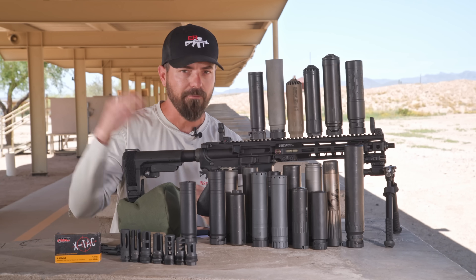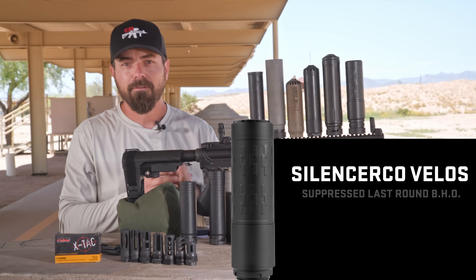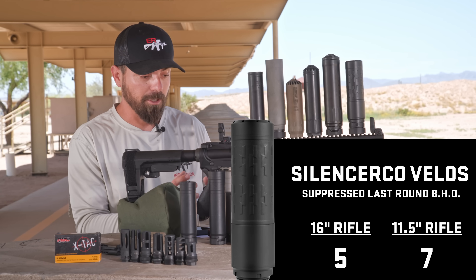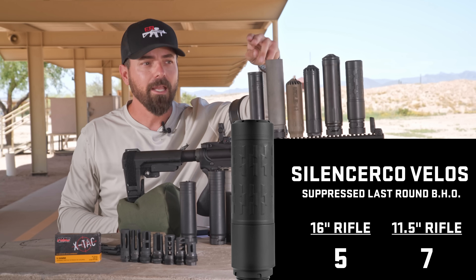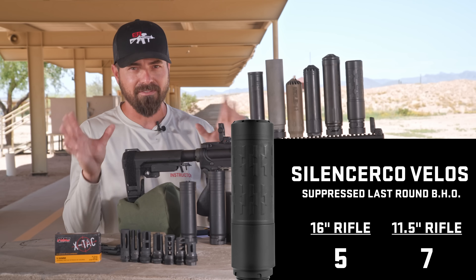Finally, the Velos — everybody was asking for the Velos on the 16-inch. We got it done. Position 5 on the 16-inch configuration, position 7 on the short configuration. So we're outperforming the B&T and the Surefire RC3, and we're getting the hub system. The only drawback — it's not light.